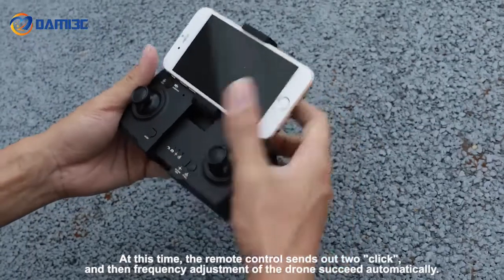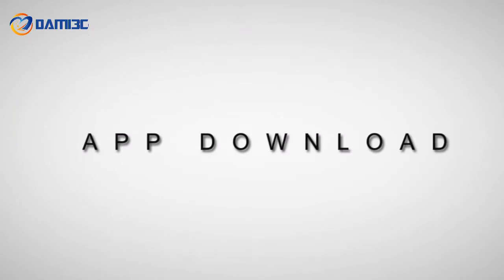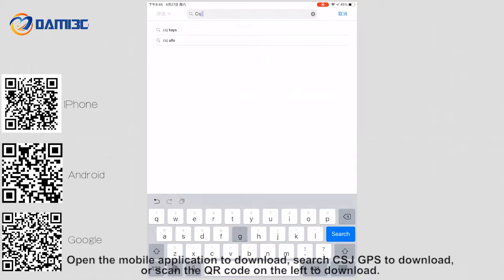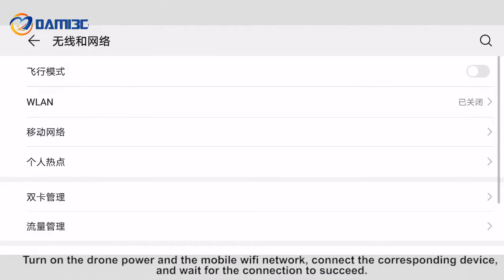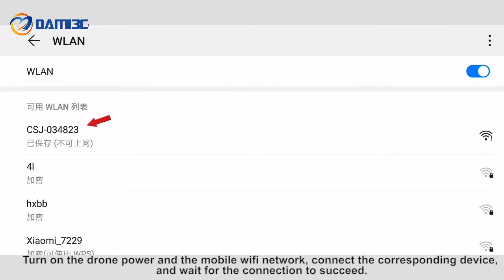Open the mobile application to download — search "CSJ GPS" to download, or scan the QR code on the left to download. Turn on the drone power and the mobile Wi-Fi network, connect the corresponding device, and wait for the connection to succeed.